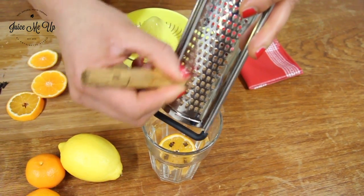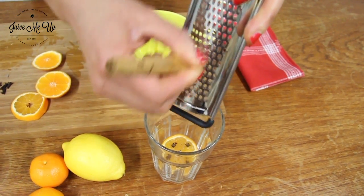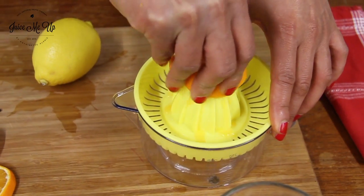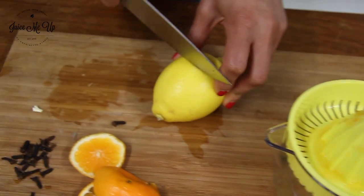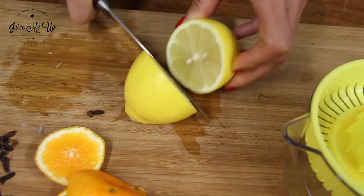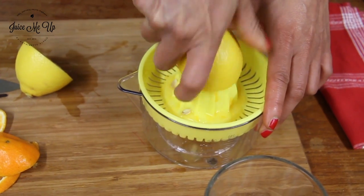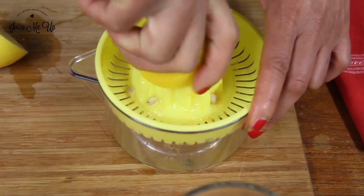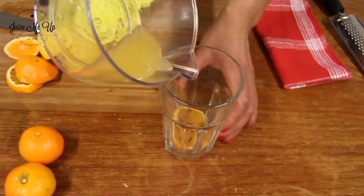I'm also going to grate some cinnamon in — you can also use cinnamon powder — with the rest of the orange. I'm just going to juice it up. I'm going to take a whole lemon. I reiterate that you always use unwaxed oranges and lemons.